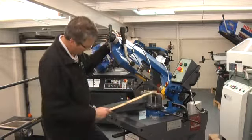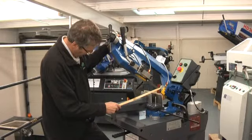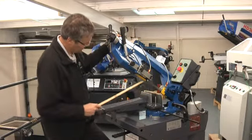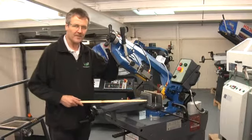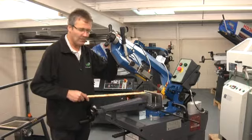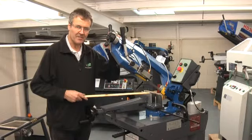The blade is guided through ball bearings here, which are easy to adjust and easy to replace. Simple system on this machine. This machine is single phase, which means it only has one speed but you can use it on a domestic supply.